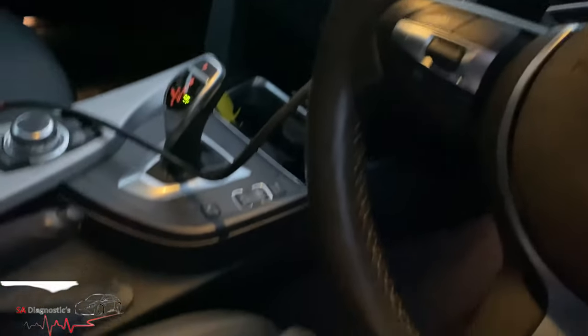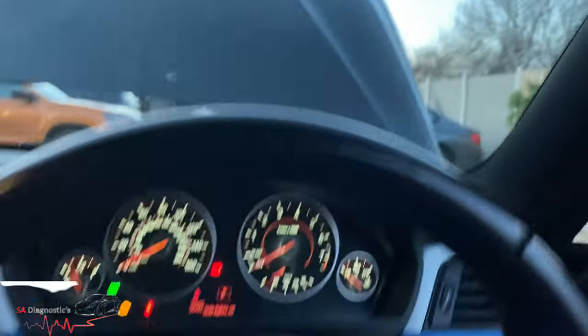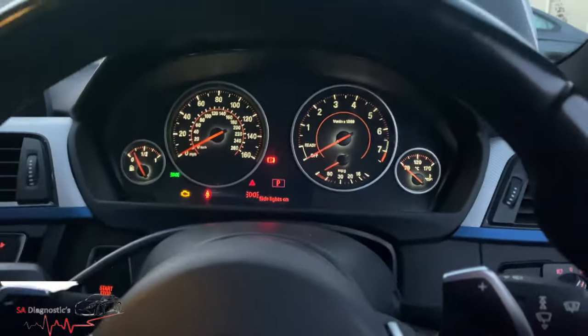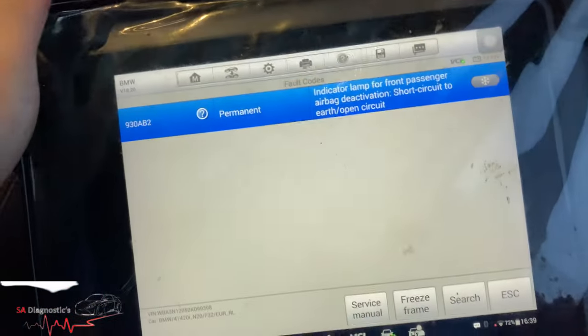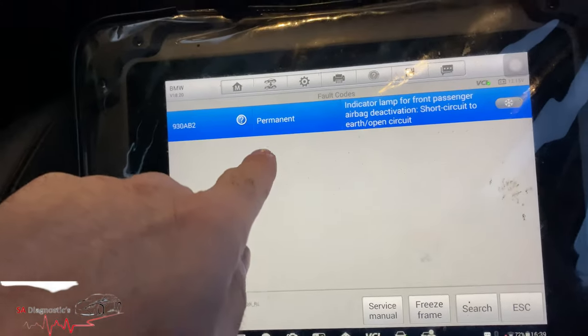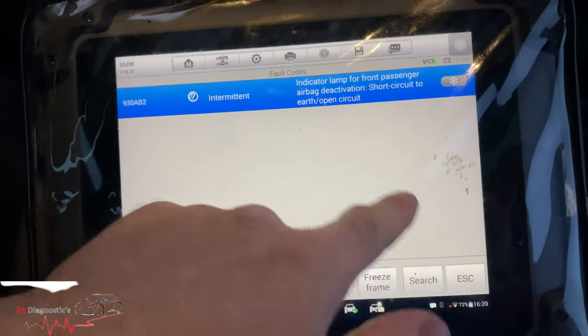Let me show you what I mean - let's get into the car. You can see the airbag warning has turned itself off, which is good news. It looks like there's a good circuit going around it now, and the warning should clear. And the sunroof - there you go, it all works!